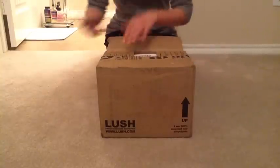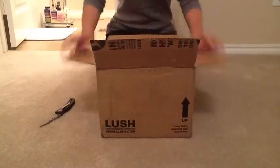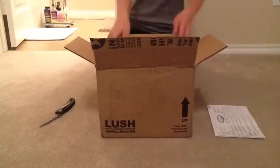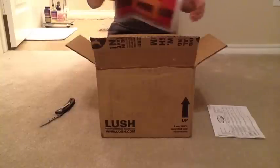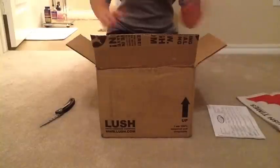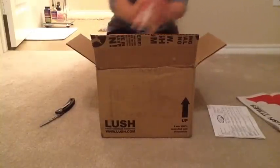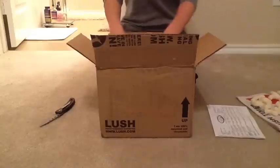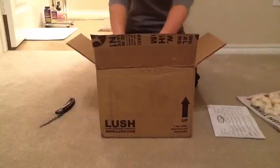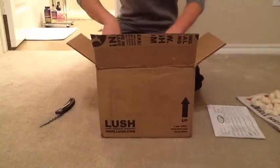I think this order might have a gift in it too. Like with the order, it always comes with the Lush Times, so I got one of the Lush Times here, and always a bunch of peanuts. They packed this one pretty tight, so they didn't actually have to use too much peanuts this time.